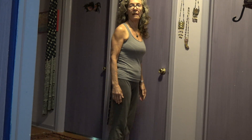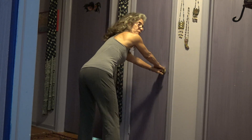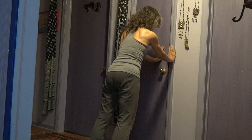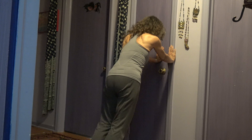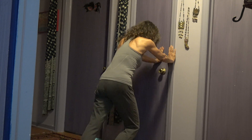Today we did everything in standing, challenging the body weight. With hands on furniture, we started with a diagonal pumping and walking in place. We went further from the furniture or the wall and we got closer.